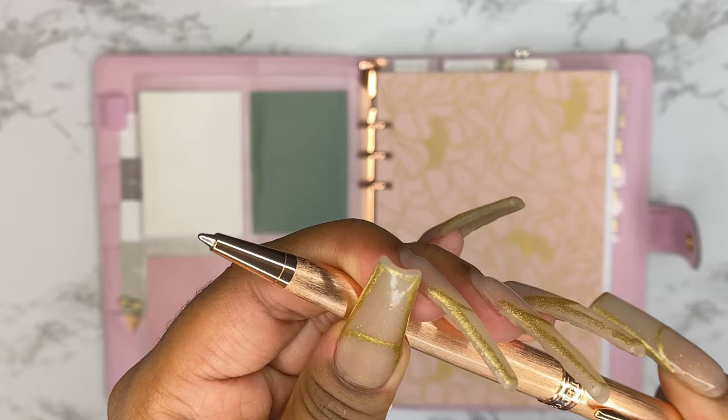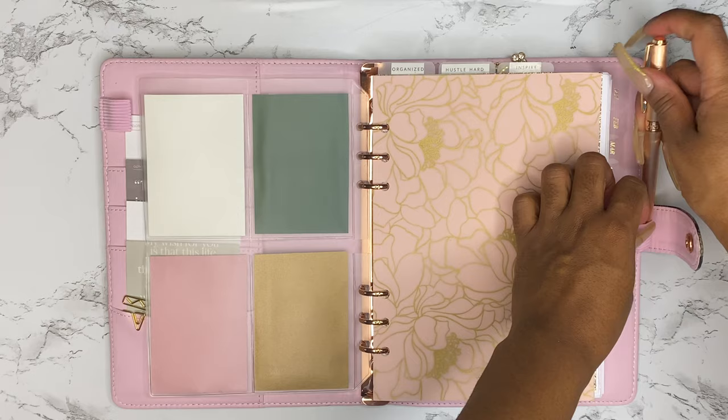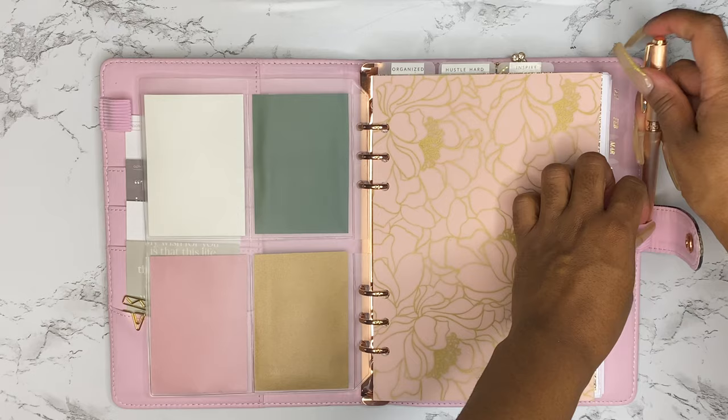Next I'm adding in my gold pen — it actually has my name on it. A friend bought it for me for my birthday. It's one of my favorites.